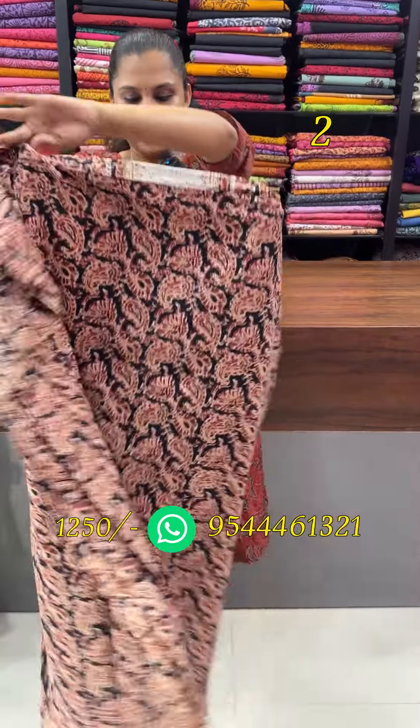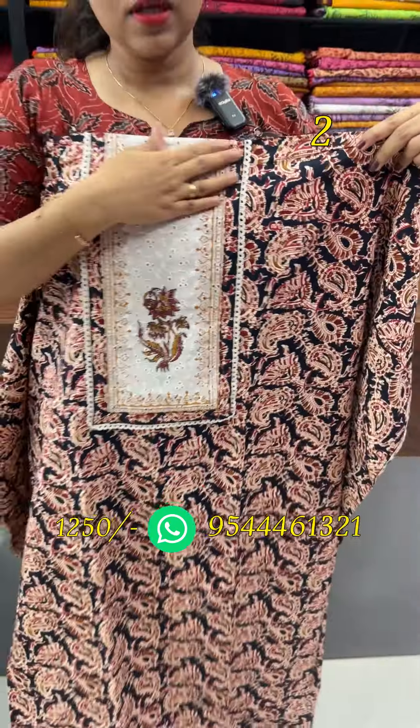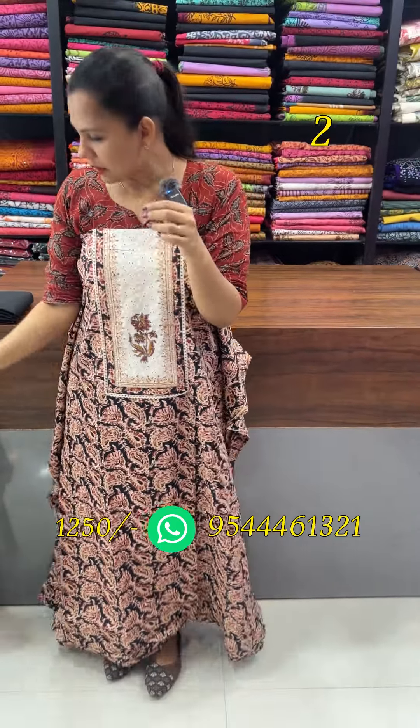There is a beautiful black and red combination. There is a back portion, and there is a patchwork on the front with a floral design.